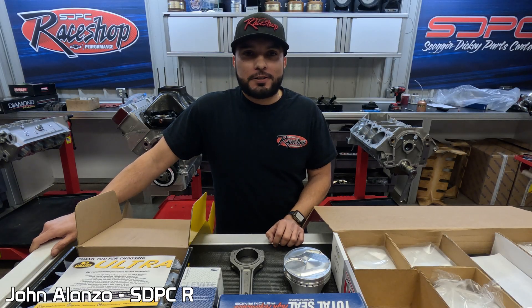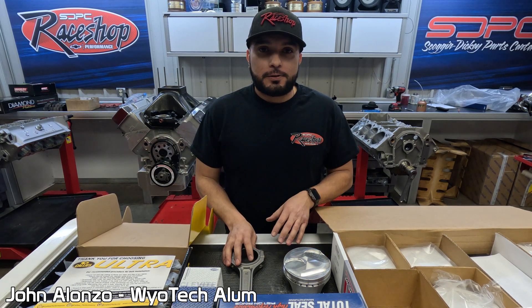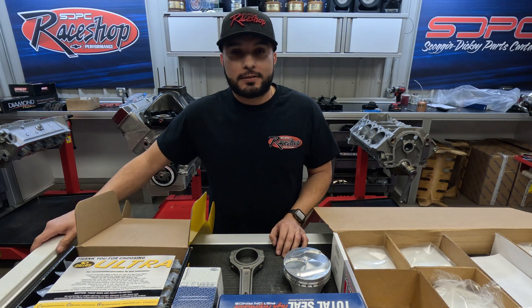Hey, what's up everybody, this is John here at the race shop. Today we're going to talk about balancing the rotating assembly on our 632 9-degree, which is our house motor that's going to be in our 2015 Miller dragster.